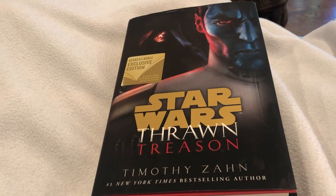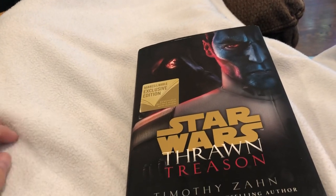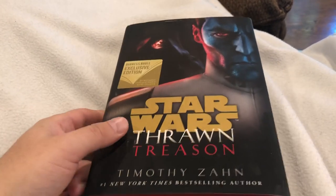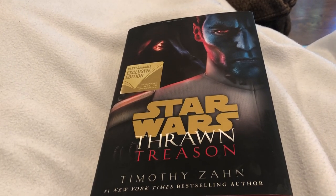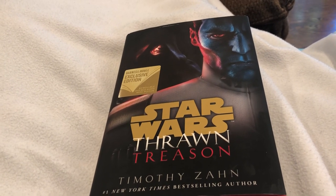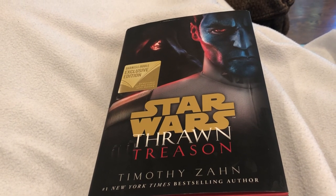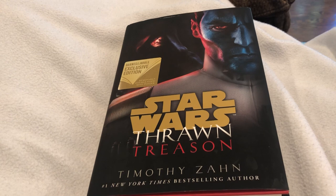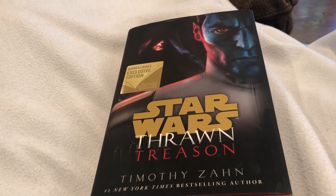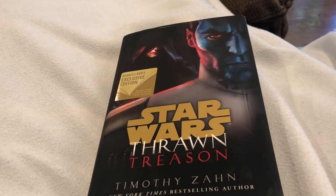There wasn't much tension in this book either. I feel like the other two books had threats to characters who mattered, which made them more gripping reads. In this one, you just kind of knew Thrawn was going to win the whole time. Because of that, the final battle scenes are overly described — it took 100 pages where maybe 20 would have done. It's just Thrawn's tactics were here, he planned three steps ahead, he already knew how they'd react, so there was absolutely zero tension in the final battles.